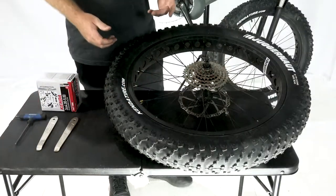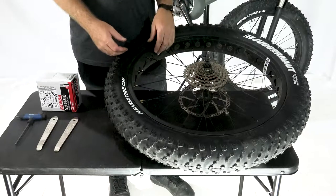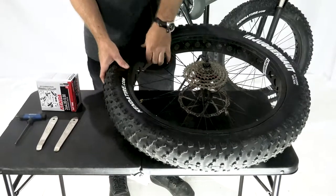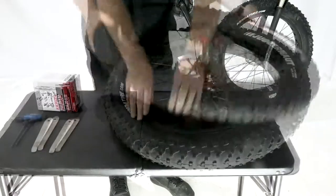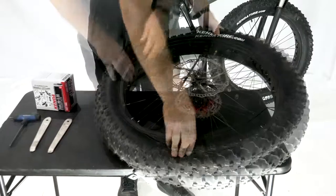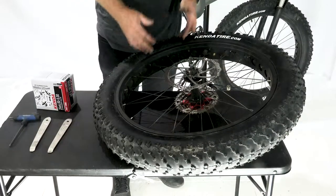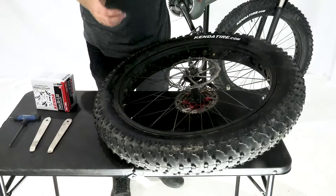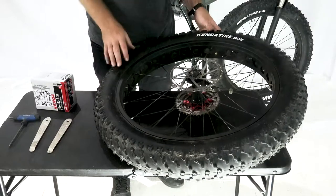Once we're confident we've got all the air out, we're gonna start taking the tire off the bead. We can start with our hands and just start pushing in around the wheel — flip it over, same thing on the other side — and repeat the process of deflating the tube until we get as much air out as possible. This is gonna make it a lot easier to get the tire off of the rim.